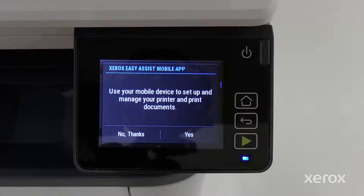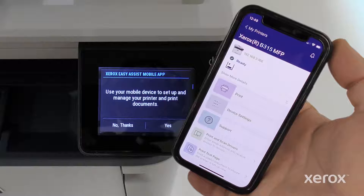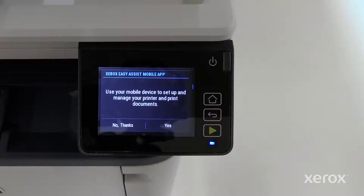The printer provides an option to complete the setup process using the Xerox EasyAssist app. We recommend downloading and using the Xerox EasyAssist app, which enables you to reorder supplies, print, select device settings, and access printer support from a mobile device. To complete the printer setup using the Xerox EasyAssist app, touch Yes.